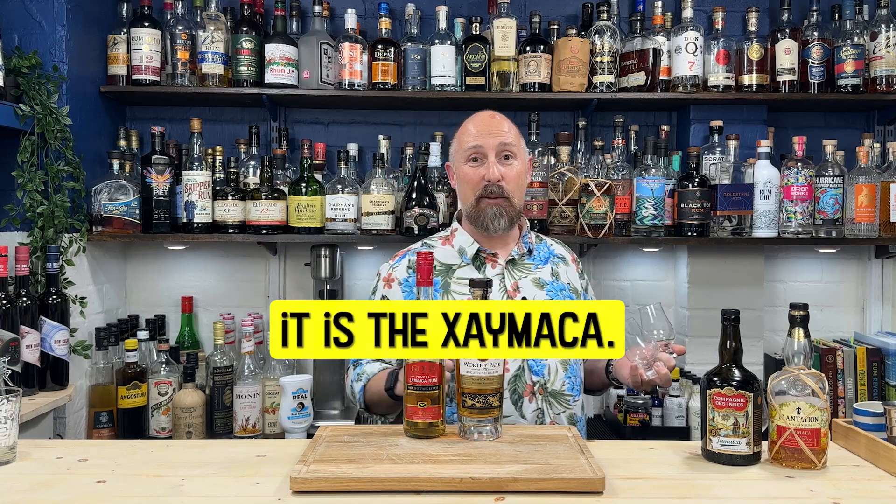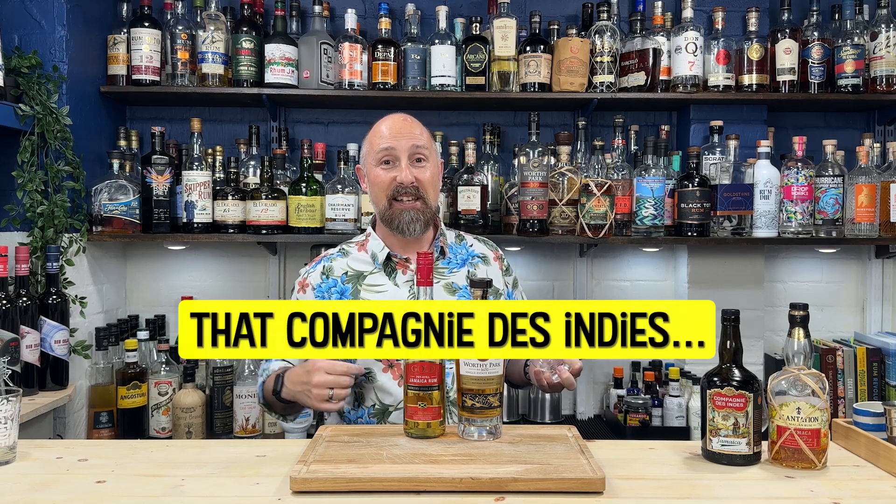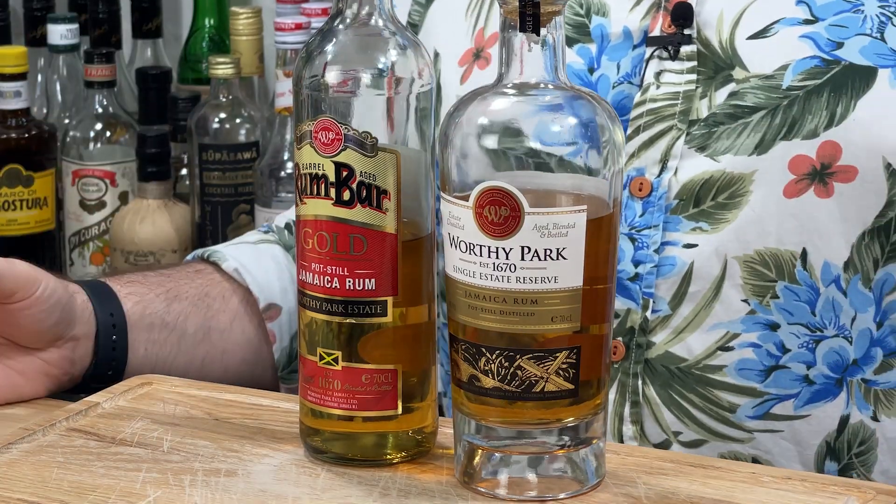At the moment it is the Zymacca, but for neat sipping I really do love that Company the Indies. So I've just had a little refresher and now I'm going to go into these two Worthy Park rums.